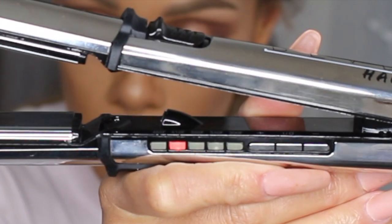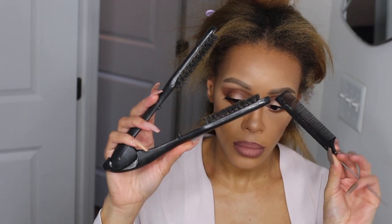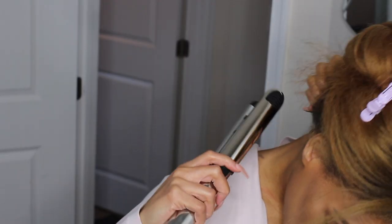I'm using the Dual Silk Styling Iron by Beloved with the heat turned up to 410 — that's the second-to-highest heat setting; you don't need anything higher. I'm also going to be using a tension brush and a very thin-toothed rat tail comb.